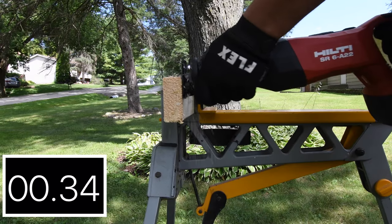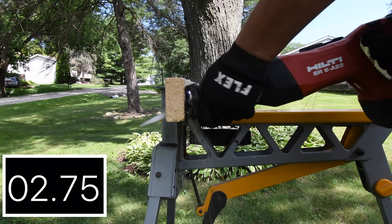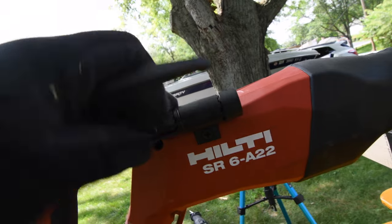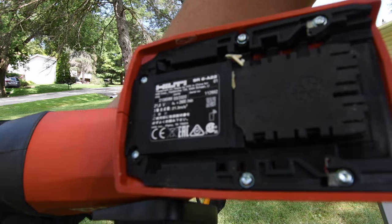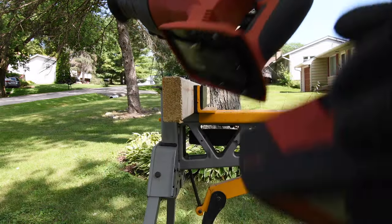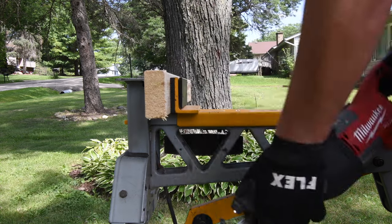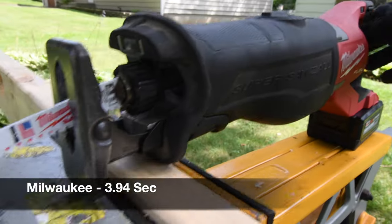Let's see how the Hilti does. This is a very easy task. Hilti time: 4.60 seconds. The Hilti has a single LED on the front and a plastic rafter hook. Specs are on the bottom of the base. Hilti model number is SR6-822, one and a quarter inch stroke length, 2,600 strokes per minute. Hilti is $269 tool only. A 2x4 is a very easy task for all these reciprocating saws — they're all powerful. The final time for the Milwaukee is 3.94 seconds.